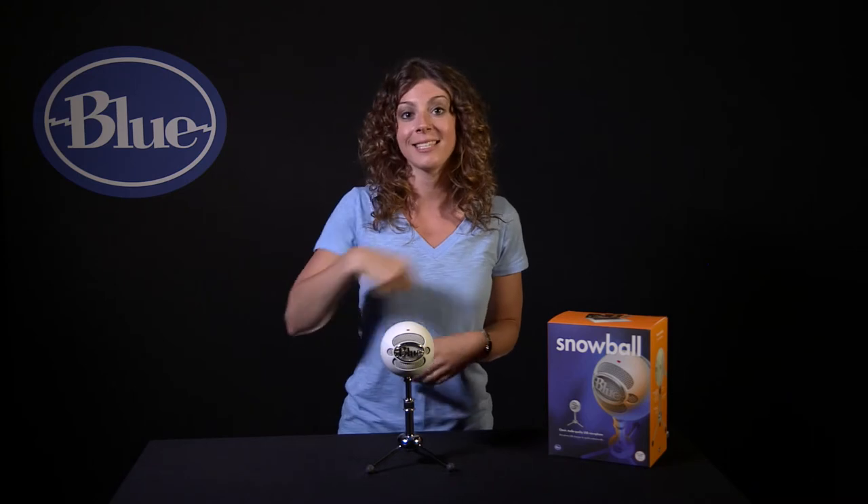Setting number three is omnidirectional, or 360 degrees around the mic. This is great for band practice, a chorus, a multi-person podcast, or an online conference call.